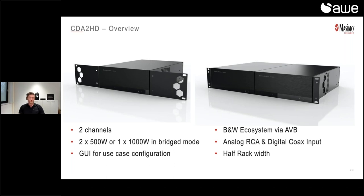Lastly, we have the very powerful new CDA2HD — again a very flexible two-channel amplifier. It's two times 500 watts, or one times 1000 watts in bridge mode. We can use the same web interface, which has a lot of similarities to the CDA4D, to set it up just the way we want. This amplifier also has AVB built-in, so we are able to bridge the CDA4D to a CDA2HD and vice versa, making it really flexible as a distribution amplifier. It has analog RCA inputs as well as digital coax inputs, the same kind as the CDA4D.